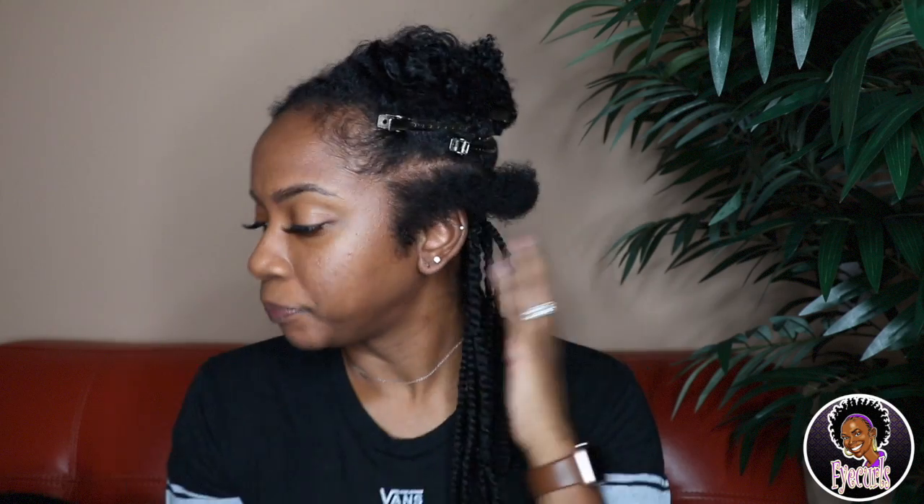Hey y'all, I'm back with another video. I am putting twists in my hair as a protective style - you could call these Senegalese twists. As you can see I just started, I've done about three rows, and I'll come in and show you how I do the really short parts of my hair. This is the same method I use on all my hair, but the shorter parts are a little harder.